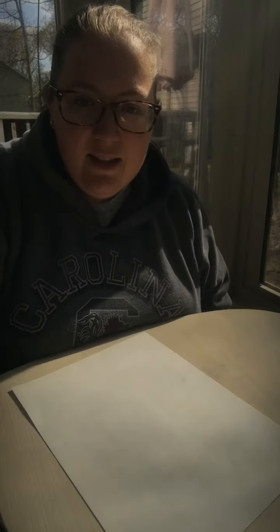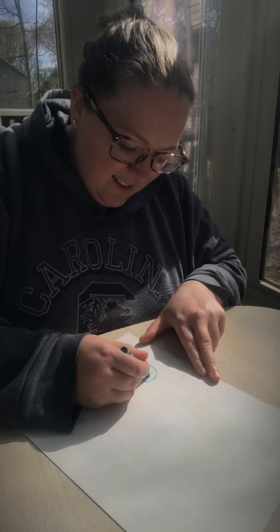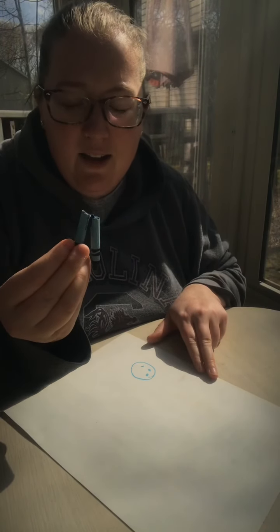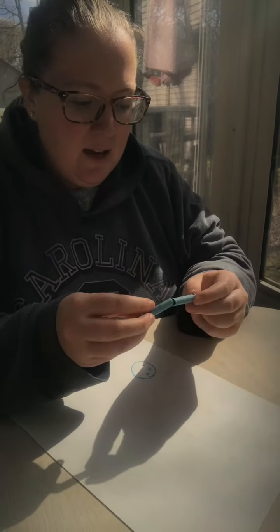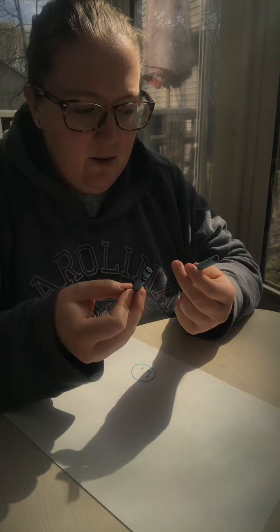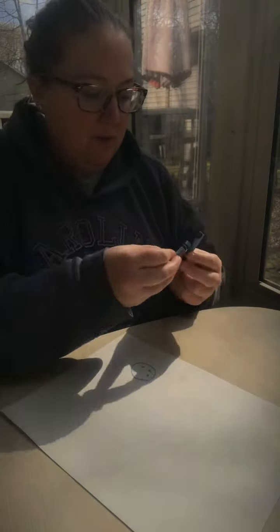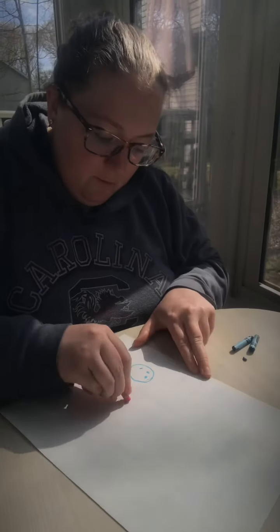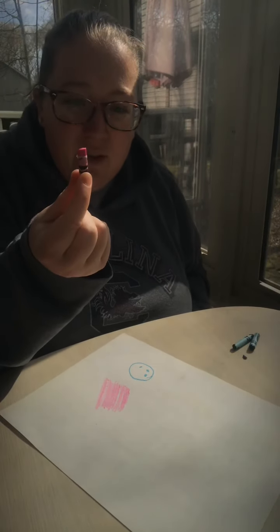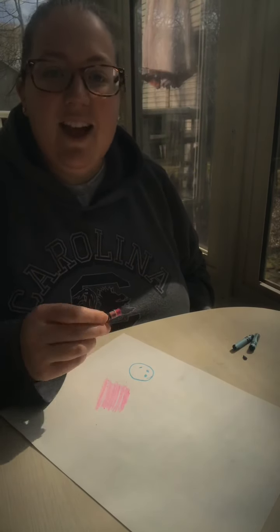Let me ask you guys something. Has this ever happened to you? You're coloring, and sometimes you press a little too hard, and your crayon breaks. That happens to me sometimes, and I think maybe I should just throw this crayon away. But now we're going to use reduce and reuse. Also, sometimes maybe you've used your favorite color so much that there's only a little bit of the crayon left. No problem, you don't have to throw it away. Let me show you how we can reduce and reuse.